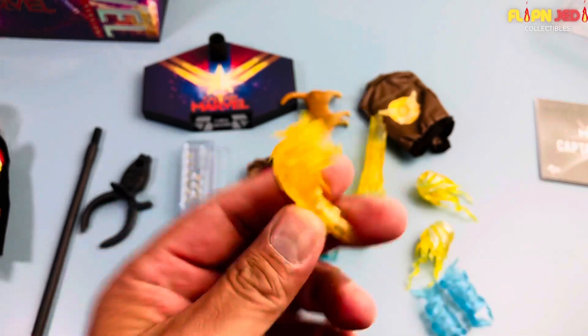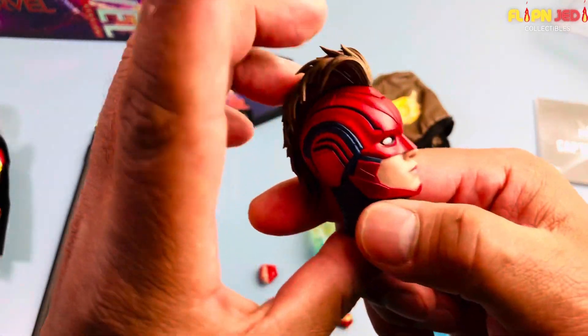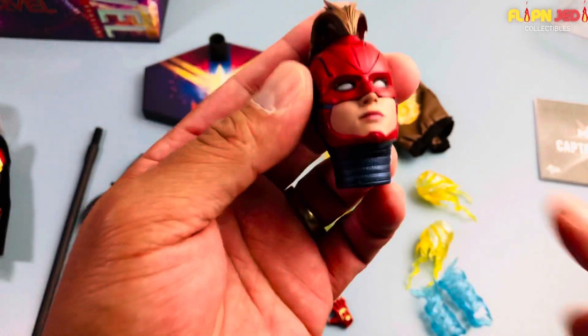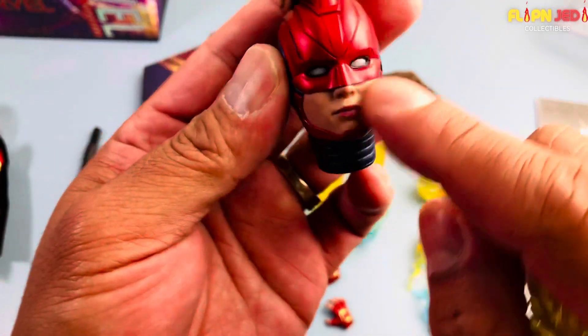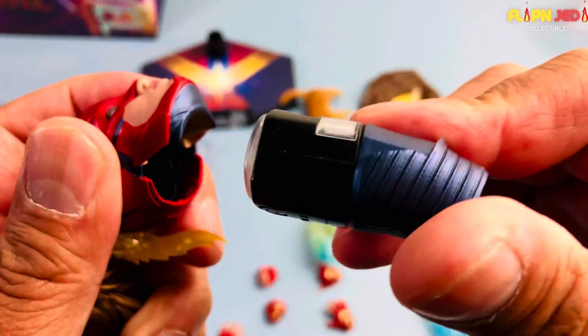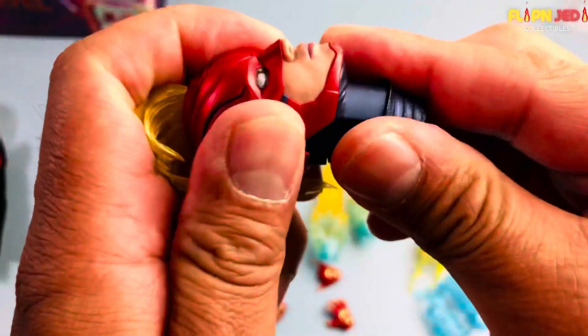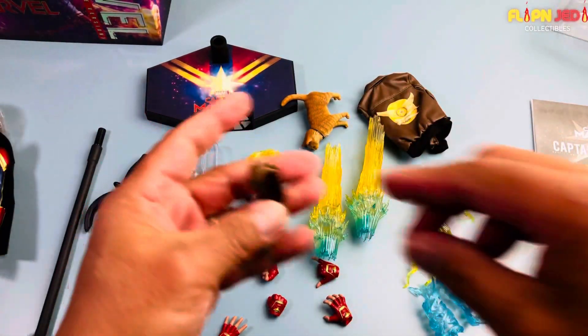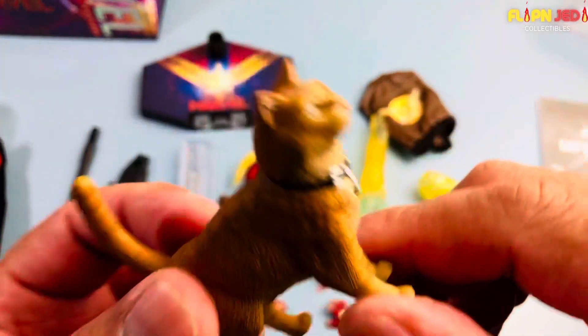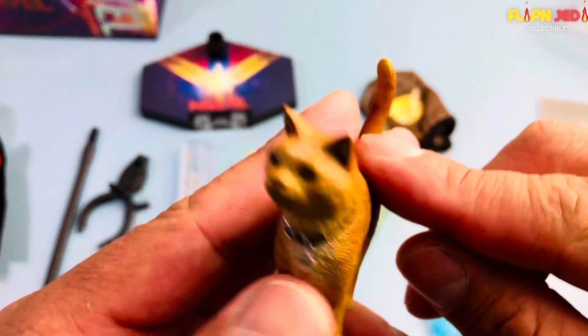She also came with a mohawk piece. Speaking of that, the manual says do not try to detach the hair sculpt on the regular head because it doesn't detach — unlike Captain America who came with three swappable ones. For the mohawk head you just replace that piece and there's an LED light in there, so I'll need to install batteries. And I remember the name of the cat — Goose the cat! Okay I looked it up, I cheated.